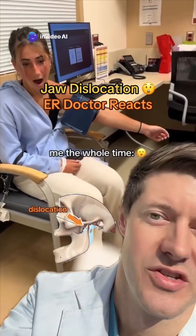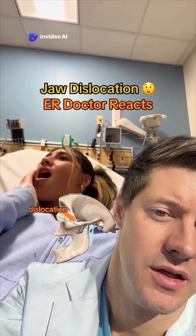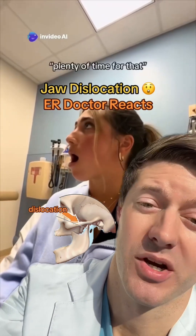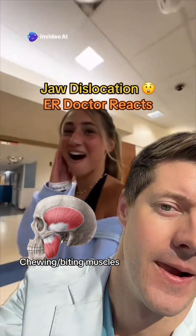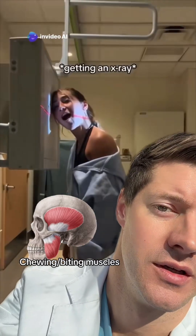This poor girl. This is a jaw dislocation — probably bilateral, for both sides. If you're a provider and you haven't done these before, they can be pretty difficult. The muscles of mastication are really strong for a reason, so you have to oppose that force. Definitely try to put them to sleep first.